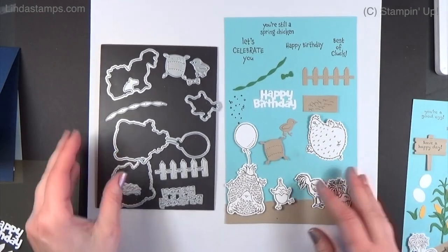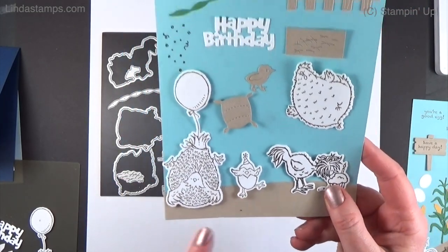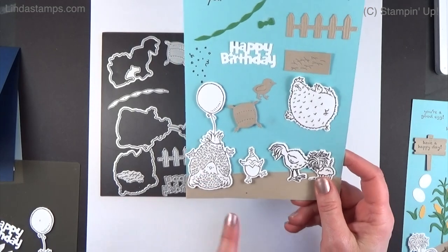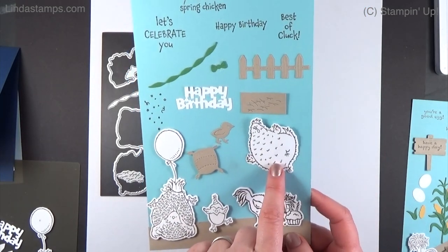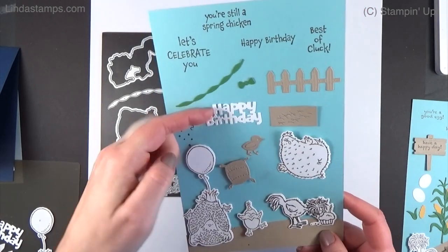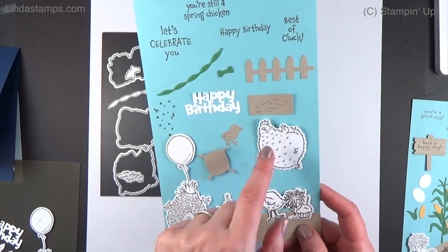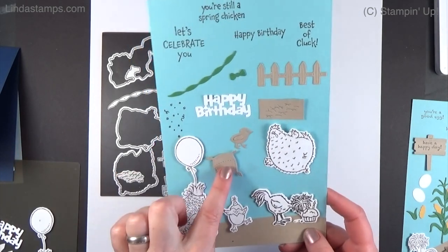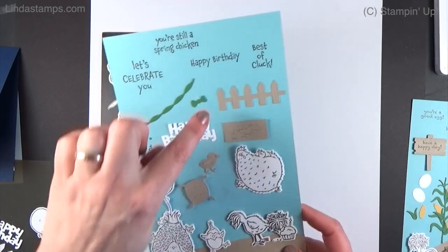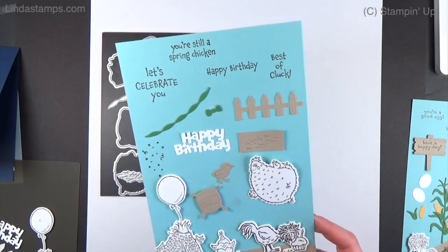The companion set — look at this little guy, so cute! It's all about birthday: a balloon, a hat, a cupcake. This one's just all-out happy. You get a happy birthday die, a little streamer, a little bowtie if you want your chicken to have a bowtie, a little baby chick, a little feed bag, a little fence, and a little scratchy-scratchy guy which we're going to use today.